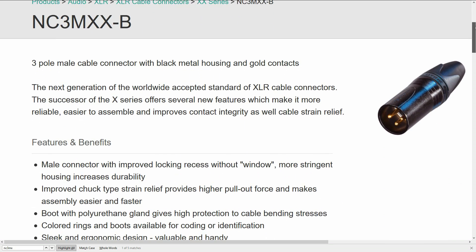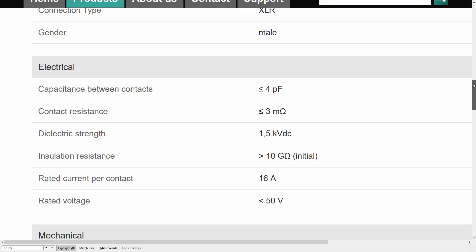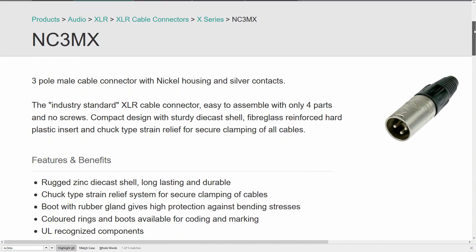We'll start with the XLR end, since that's where we're going to be putting all the circuitry. The connector I'm using is a Neutrik NC3MXX, the newer version of the NC3MX, which has been the industry standard XLR connector for at least two decades.